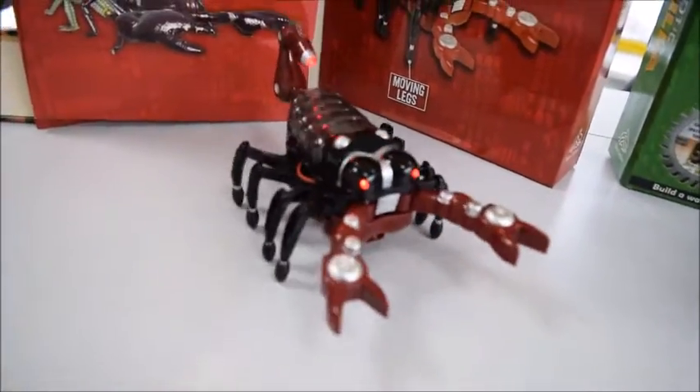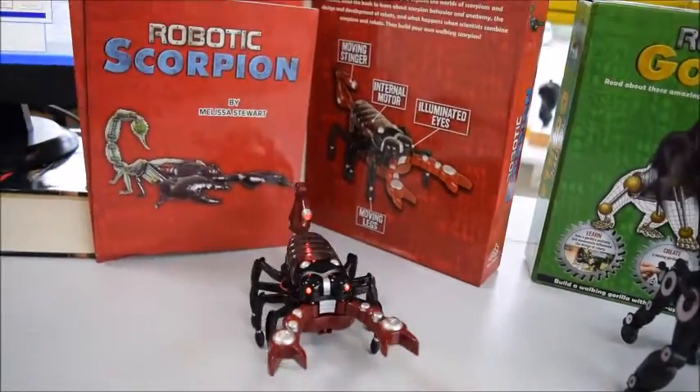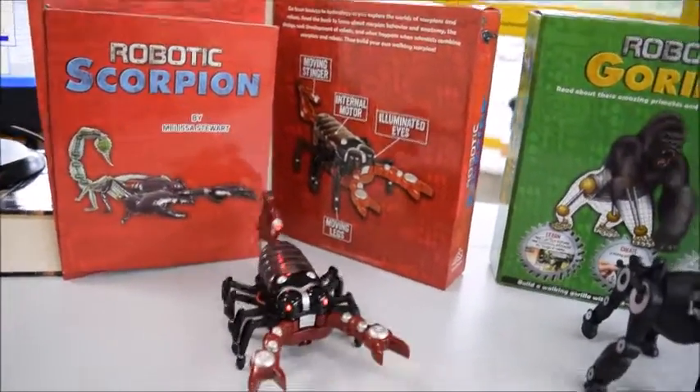Clip it all together, and underneath just slip it up — and it will stop moving. There is your Scorpion with its pincers coming towards you. Each of these is just £12.50 from bibliophilebooks.com.